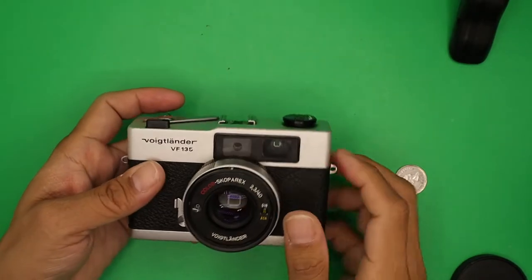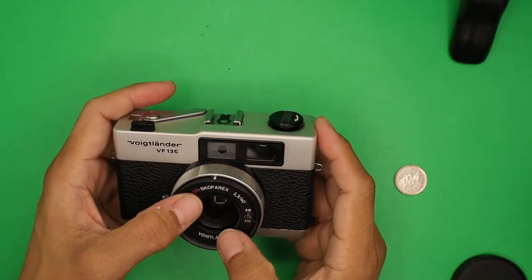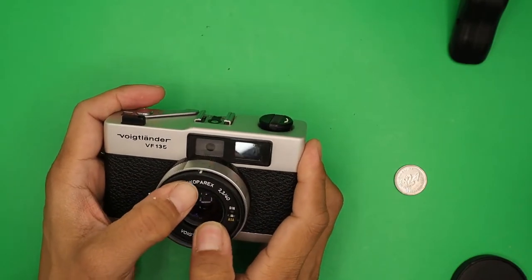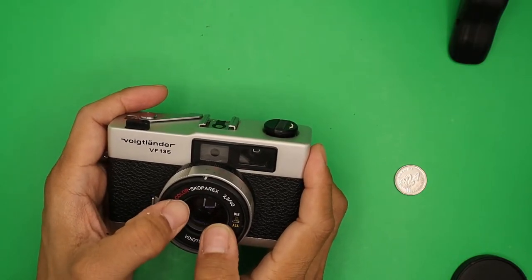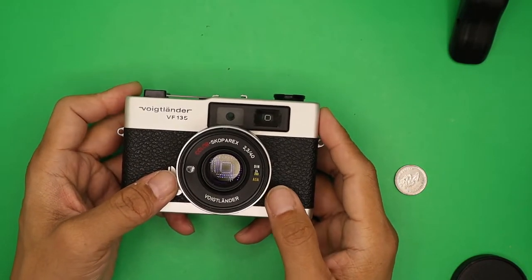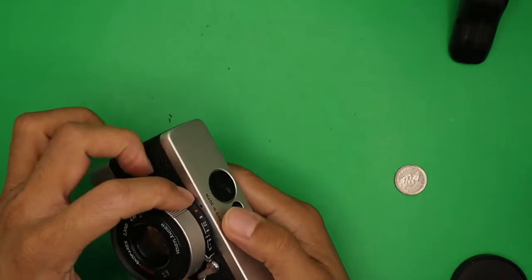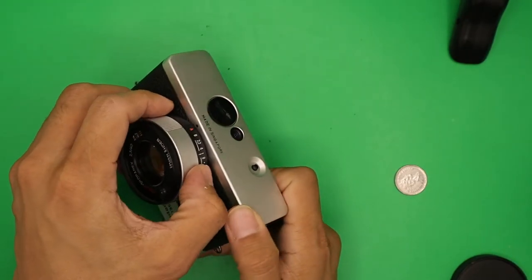Set the film speed — since we're using ISO 200 film, adjust the dial to 200. Then switch the mode selector to Auto and make sure the black index is aligned to the Auto position.